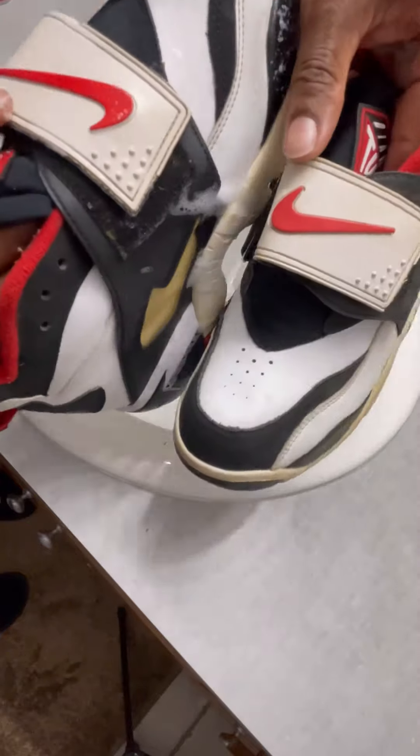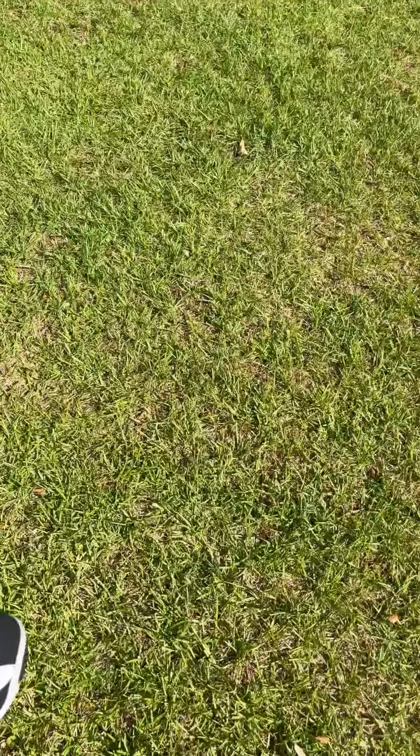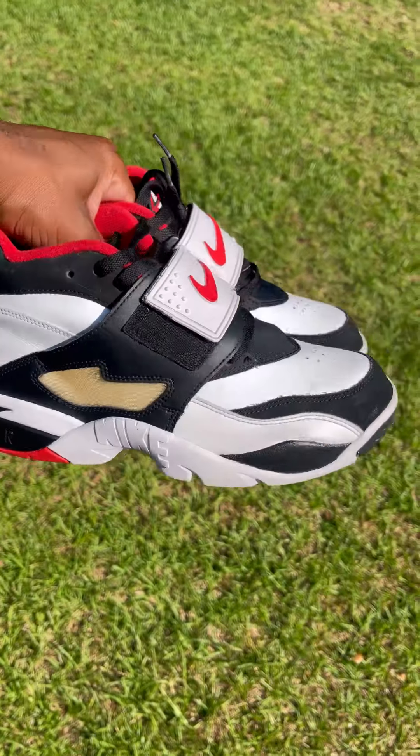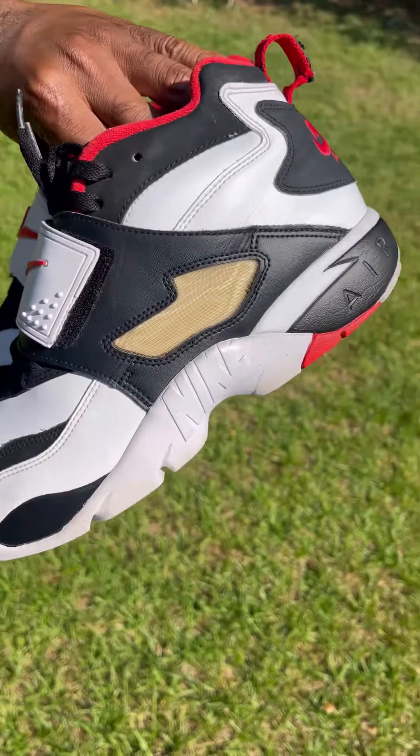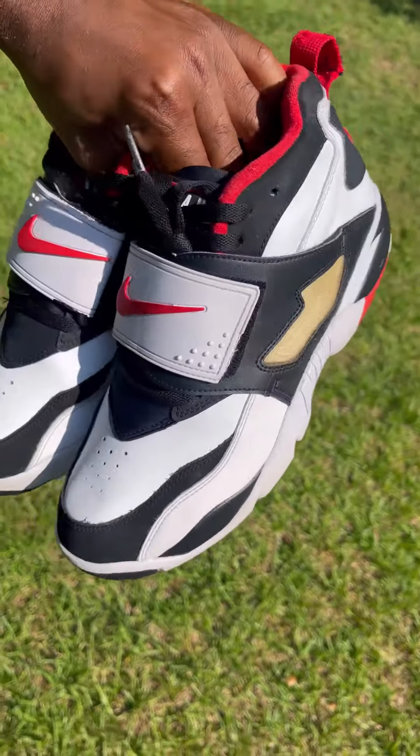I'm using my nylon bristle brush, and then I also use my brass bristle brush as well. I get in and do a detail cleaning. I'm going to show you a comparison between the right shoe and the left shoe, and it's going to be quick — I fast forwarded to make this video short and sweet. I also did a midsole repaint on the black area because the paint was fading and I had some chips in the paint, but no big deal.